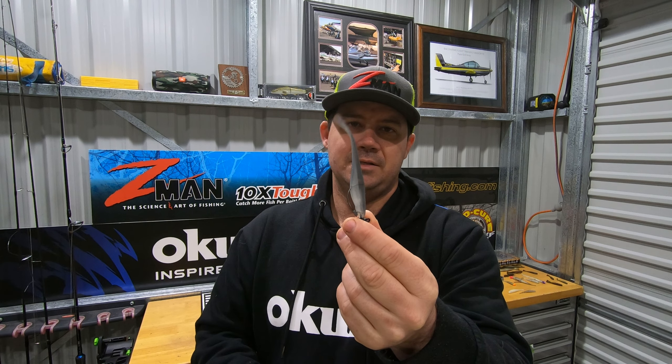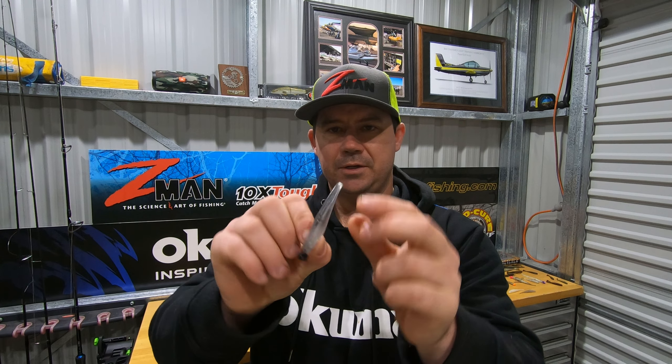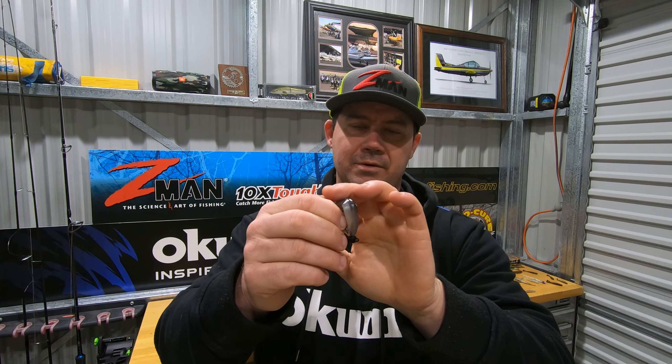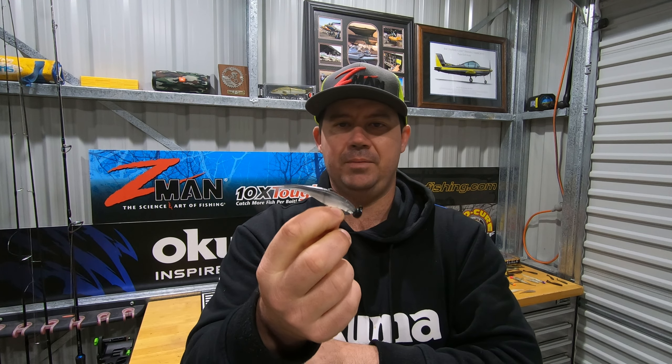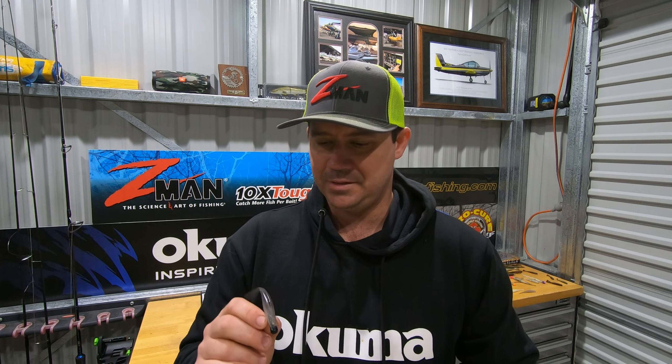This is the 3.75 inch Z-Man Streaks rigged on a Nedlocks EWG jig head. The Streaks itself has got a nice bit of body to it. That tail folds away really easily and it's a really fun little presentation to throw around. I'm going to roll some footage of my first afternoon out giving it a quick flick on some flathead — it went very well. Very impressed. Definitely going to be in my arsenal from now on. Check it out.